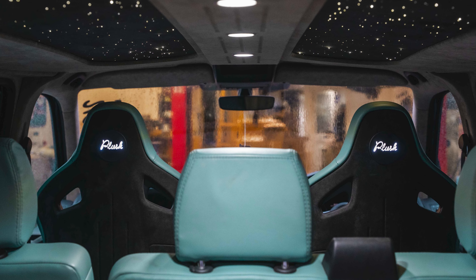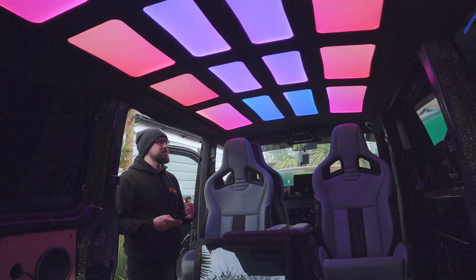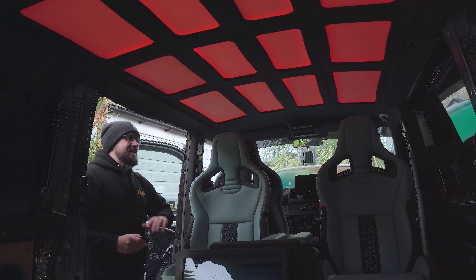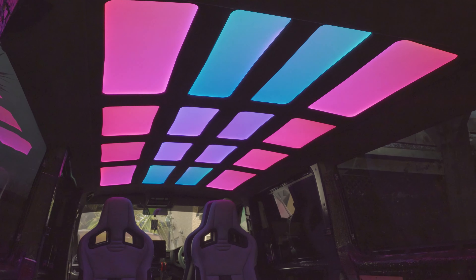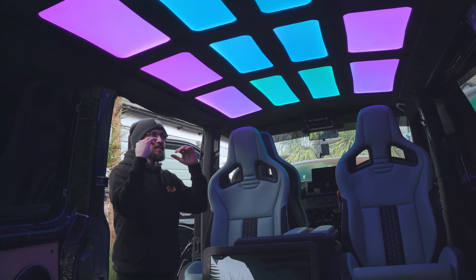We've got star lights in our own van. The idea of Plush is that we're a bespoke shop — we can make your ideas become reality more often than not. This is one style of headliner. Then we can get on to the other one, which is a custom headliner at the other end of the spectrum — a lot more illumination, custom lighting, and no sunroof to deal with. These lights are pretty bright and definitely create a mood. There's so much control — you can go straight colours and dim them down as well.